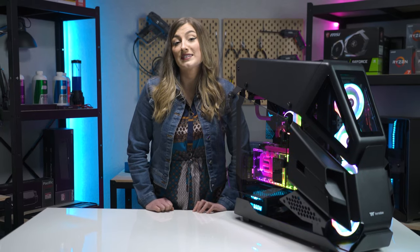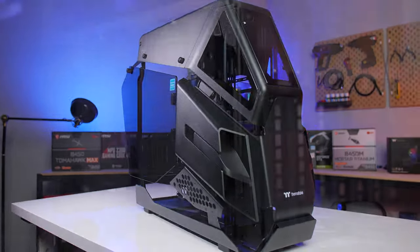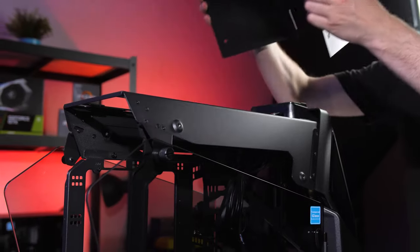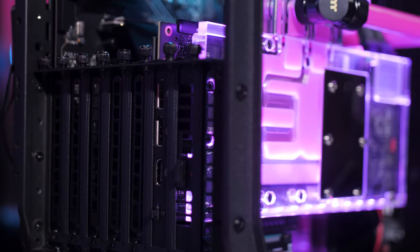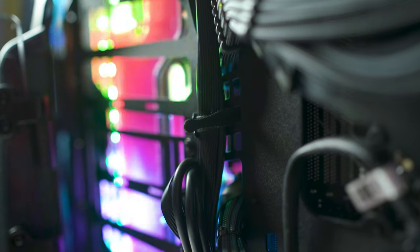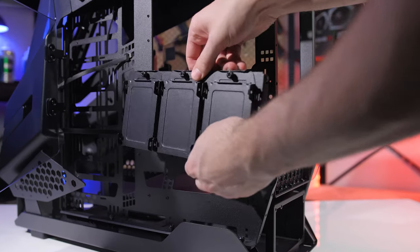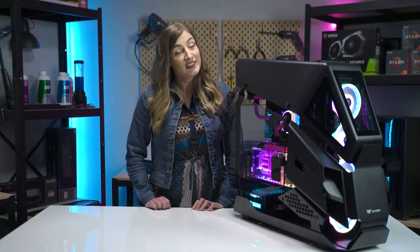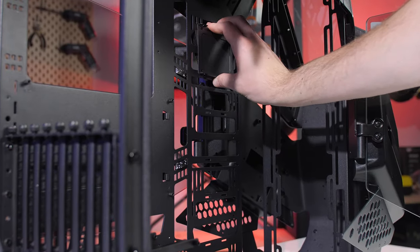This case has a highly modular design meaning you can install your case's components when and as you need them. The AH-T600 has modular panels, racks, brackets and pre-designed mounting arrays. There is even support for vertical GPU mounting. The case also comes with handy Velcro tie-down points to make cable management a breeze. Storage wise you can fit up to two HDDs and three SSDs, and your storage is very modular — you can switch and change their mounting locations as per your requirements.